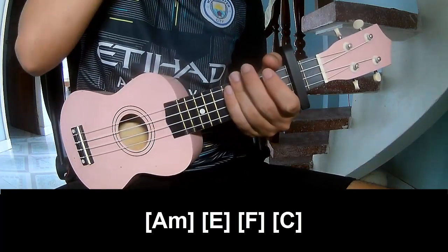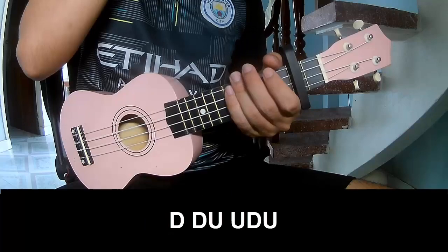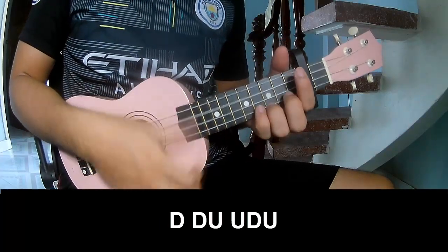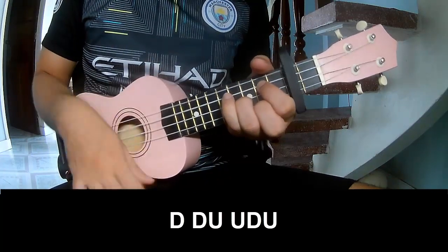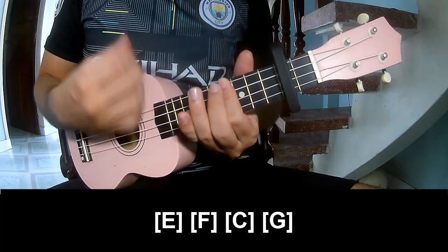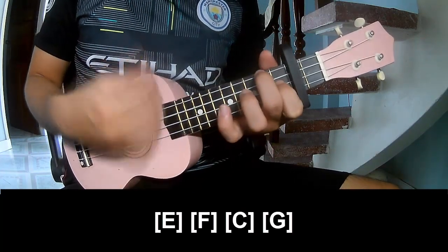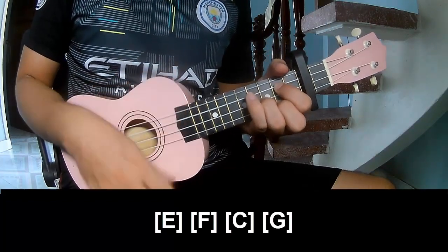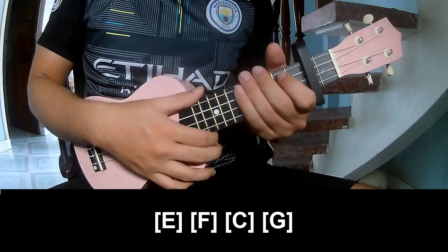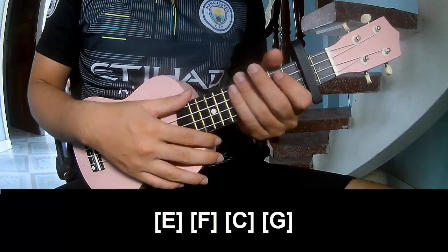And the hit system is the same way for the fret. To the chorus to play. And play long E, F, C, G. And the hit system is the same way for the fret. Thank you for watching and see you again, bye bye.